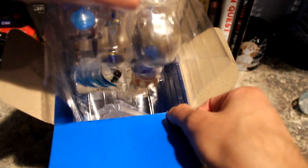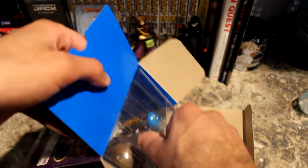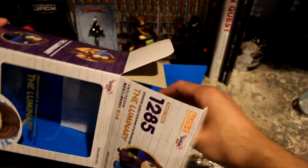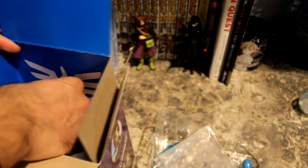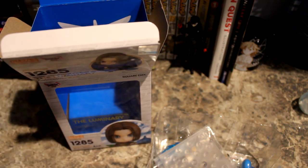We'll open this flap here, and there he is. If we try pulling him out, it looks like he's stuck a little bit — his stand is stuck to the box, it looks like it might be taped on there. It's taped to the inside of the plastic and to the inside of the box. I'll just take it off and unpeel that. Looks like it came out all right — no damage to the box.